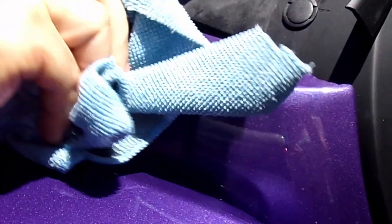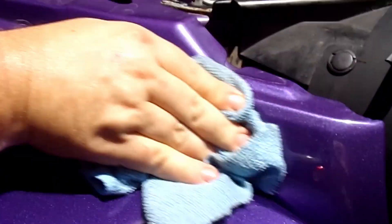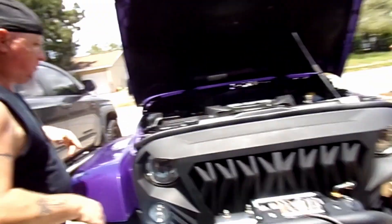That's all there is to it and this piece comes up. Wipe it off, clean it off real good — that way whenever you put the new latch on there, you got it sealed rather well.